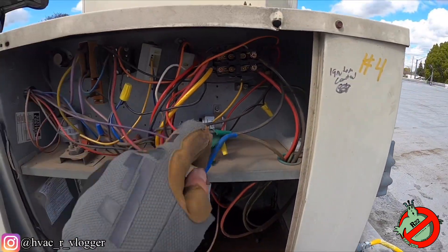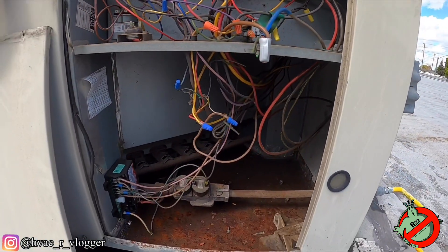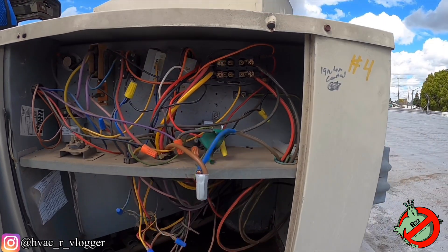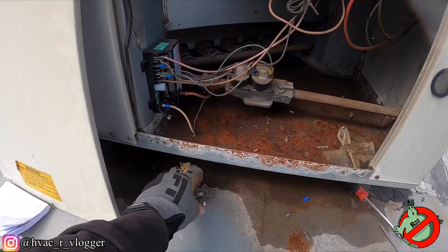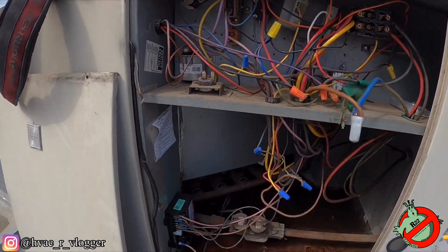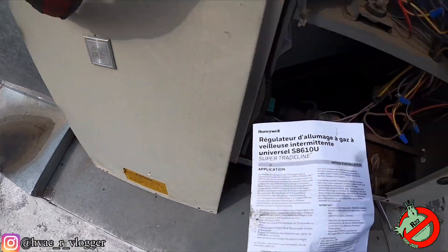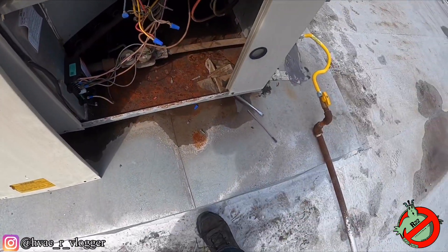I did check the capacitor to see if he changed it, and he did. I don't know guys, it might be time to replace this unit because there's a bunch of hackery in here. What the hell — is this a limit switch? I don't know. That's probably for that. Let's go ahead and put it back in.